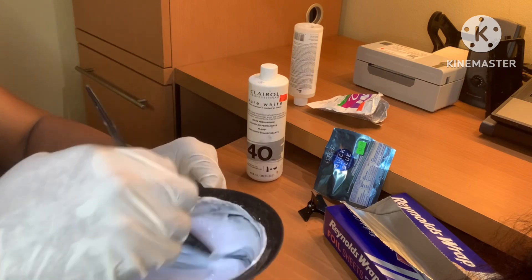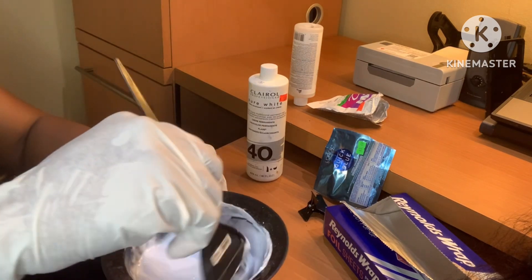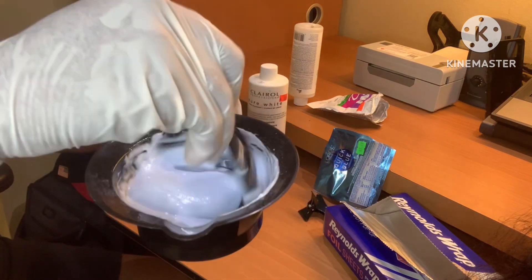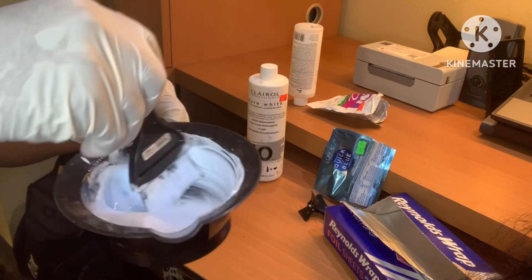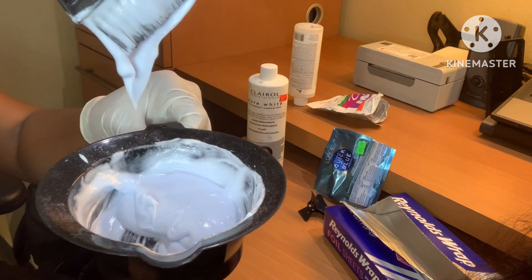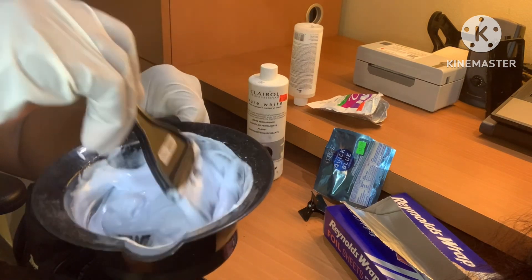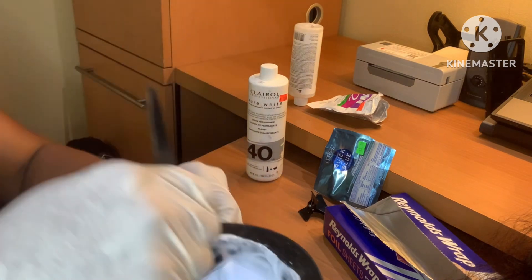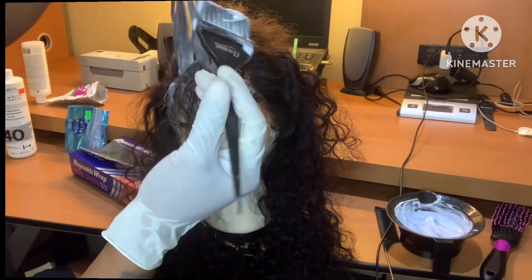You just want to eyeball it and keep eyeballing it. It's going to take a little bit to get the mixture that you want, but once you get it, you're there. It looks perfect for me — once it's falling off the brush like that, that's the right consistency and we're going to go ahead and move right on.